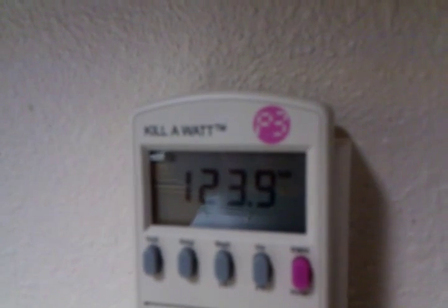We're going to give it a go. First we'll plug in the kilowatt meter. It shows we have about 124 volts to this outlet. We'll switch it over to monitor the average, then plug in our device.